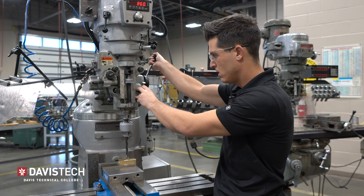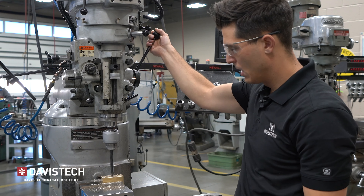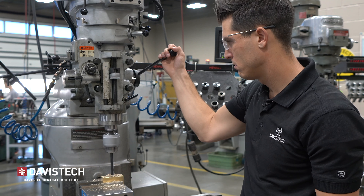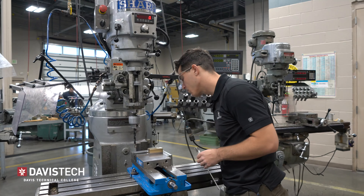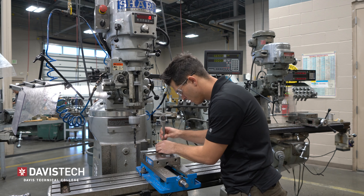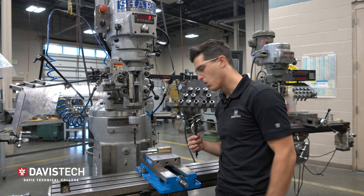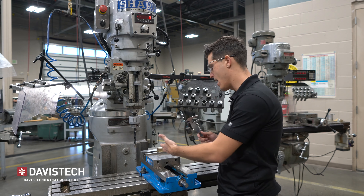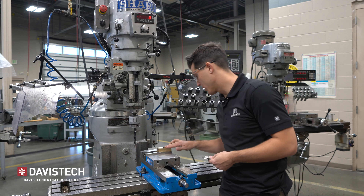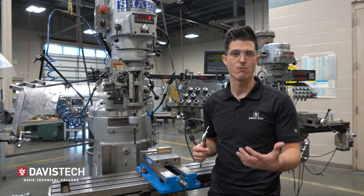I can now go down until I hit my micrometer stop. In brass you don't really need to peck and you don't need any lubrication. I don't need to take my part out of the vise. I measured 773 thousandths — a little bit deeper, but in drilling you very rarely need more than plus or minus 50 thou, so we're well within tolerance. Next I'm going to put a nice chamfer around this hole to clean it up and prepare for tapping operations.